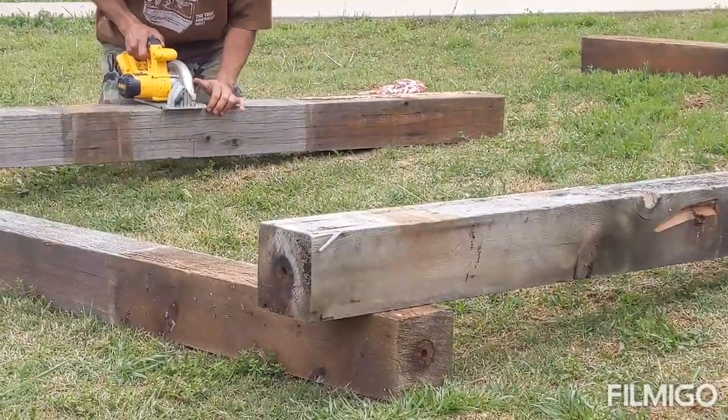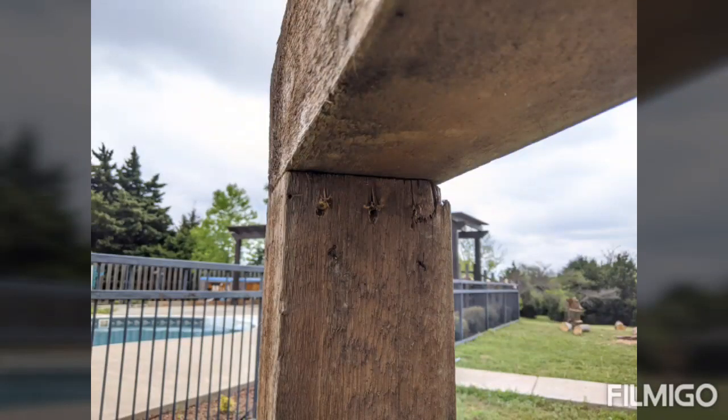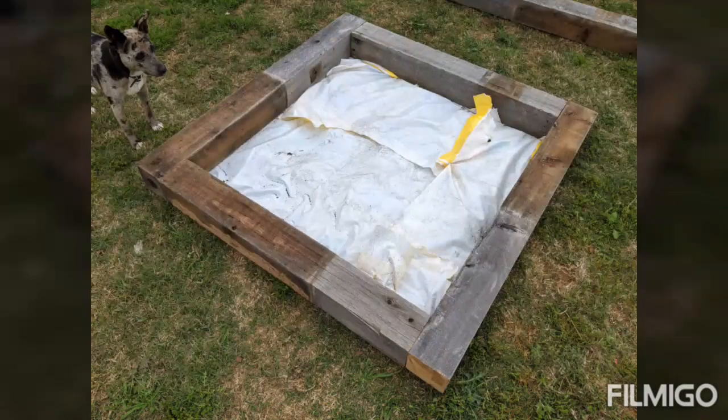Hubby's just cutting the bottom pieces to size, and then he is going to screw the corners together. Placing them in the place that we would like to put them in the backyard. There's the finished bottom.